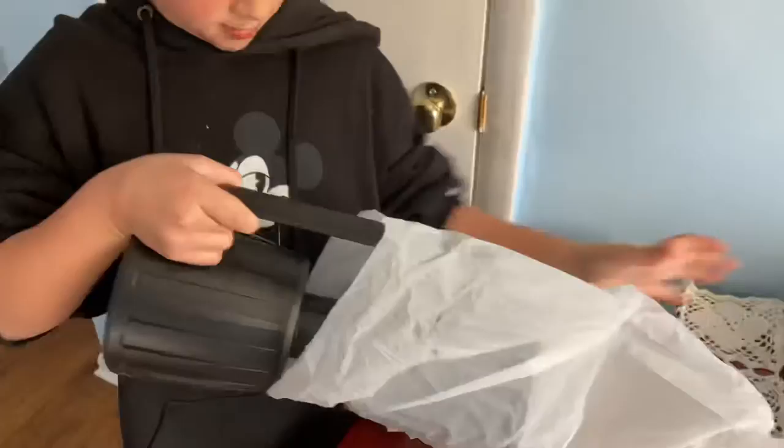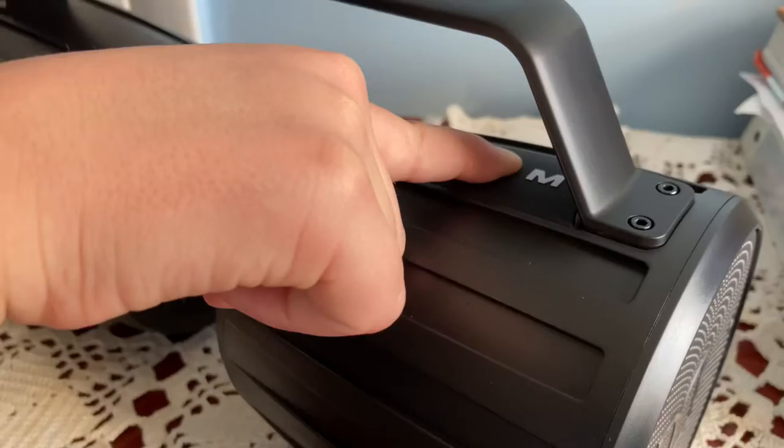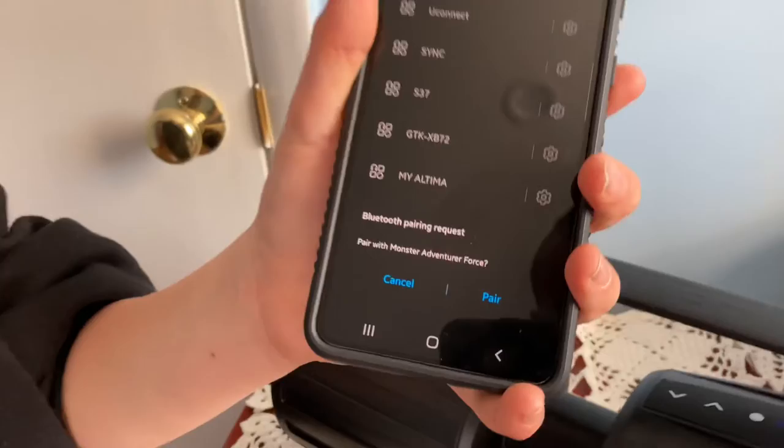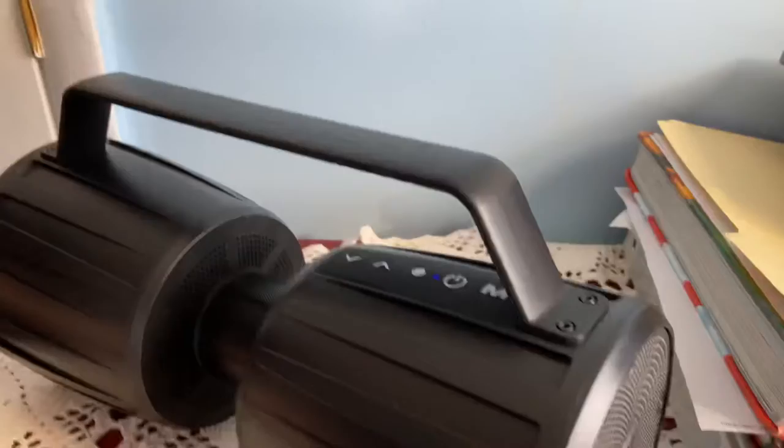Turn it on. Let's connect it. It's really easy to connect. Just press. Your device is connected. Let's play a song.